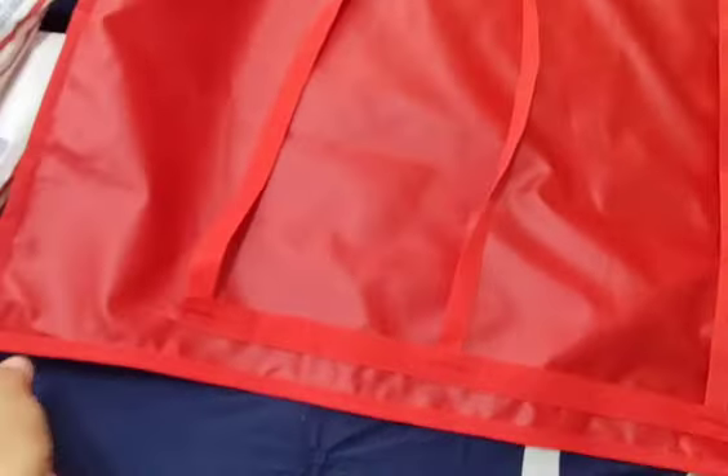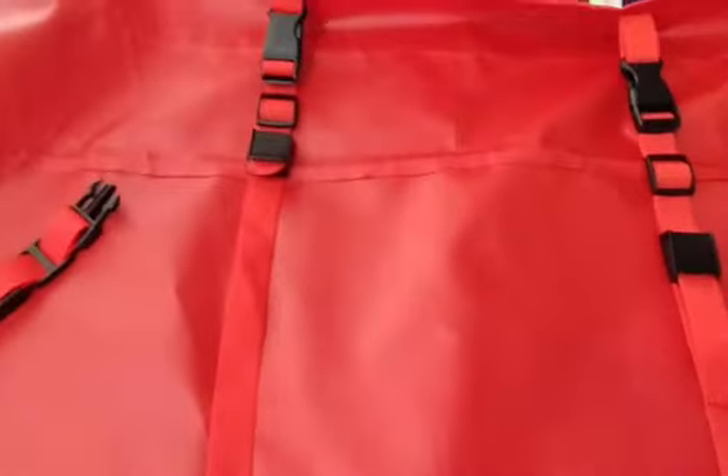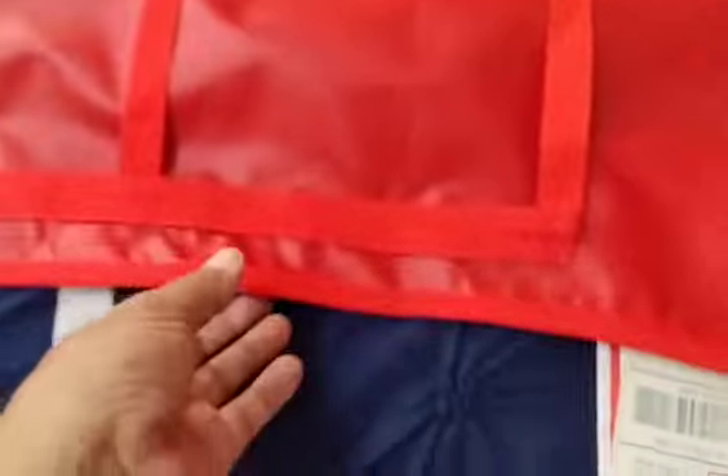Flip it on the other side — this particular one is done completely in red. The straps are also red. The only hardware is plastic, but it's a hard plastic.